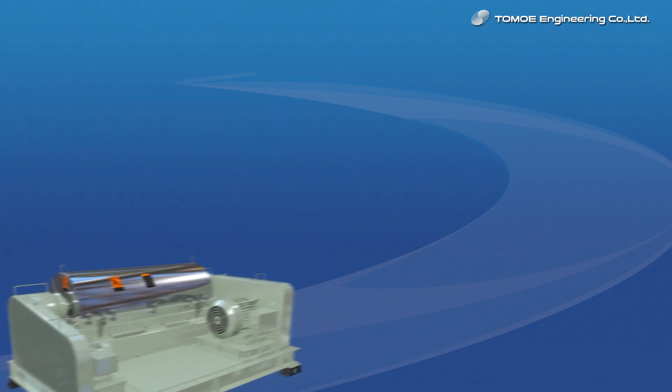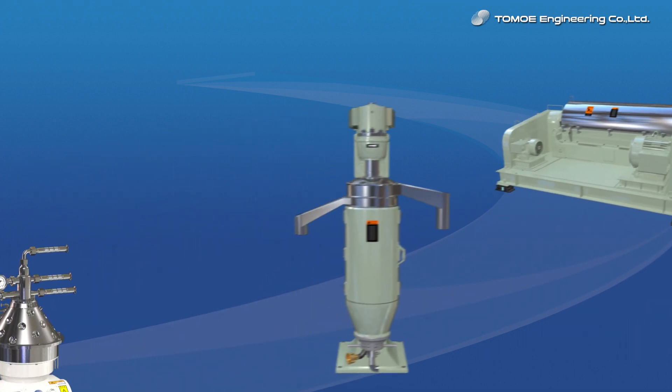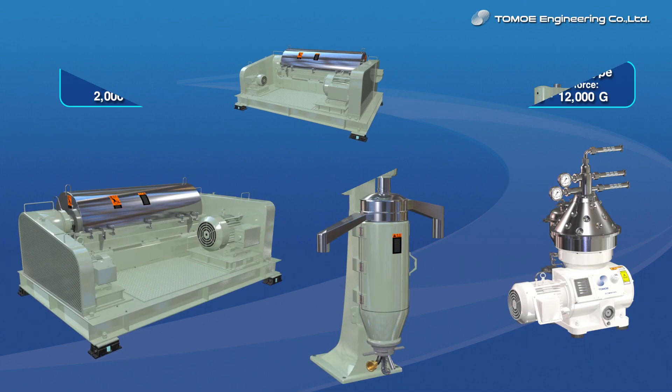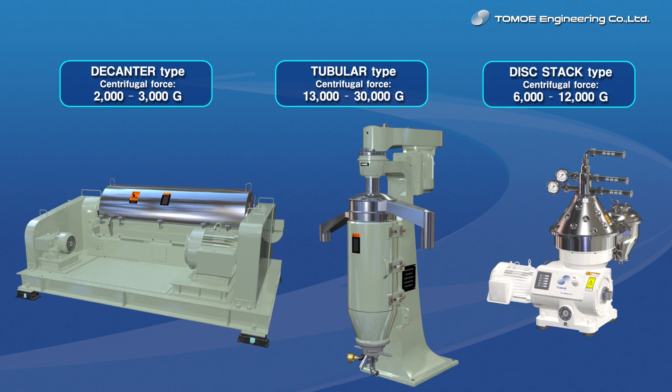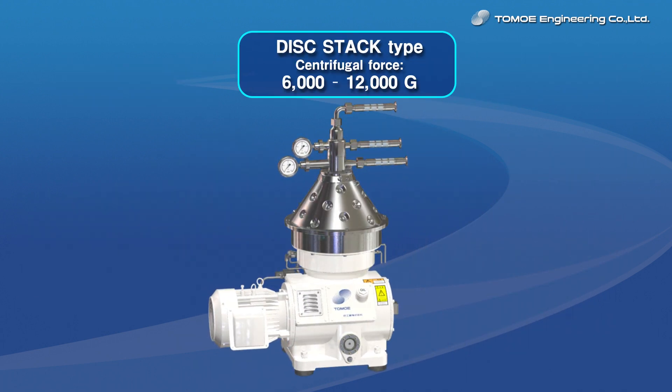Tomoe Engineering has prepared various types of centrifugal separators, such as decanter type, tubular type, and disk stack type depending on your application. We would like to introduce you particularly to the disk stack type centrifuge in this video.